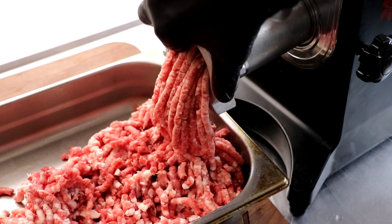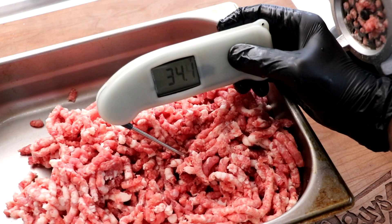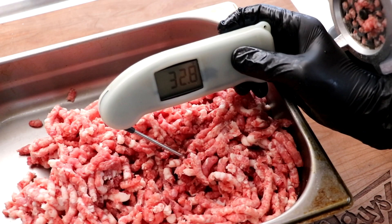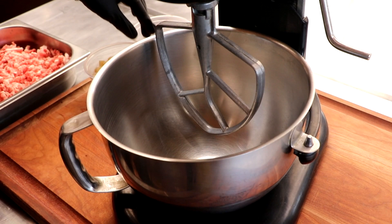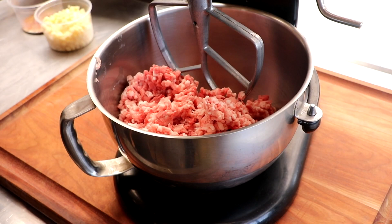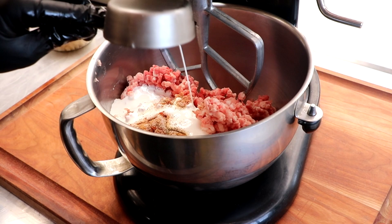That is a pretty grind — fat is still intact, nice and loose. If the temperature of the meat has risen too much, you're going to want to re-chill it; I want mine under 34 degrees. Ours is still very cold, so we're going to go ahead and mix the meat. Into the mixer bowl we go — we're using a KitchenAid for this because we're making such a small amount. We're going to add our spices. The liquid I'm adding is heavy cream, which I think will add a lovely richness and body to the sausage and complement the Swiss cheese.